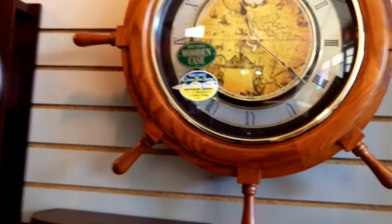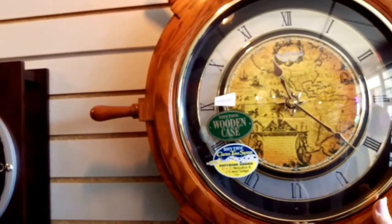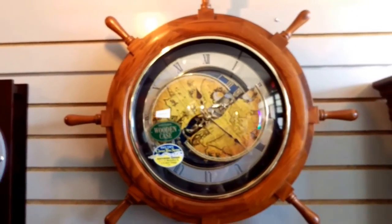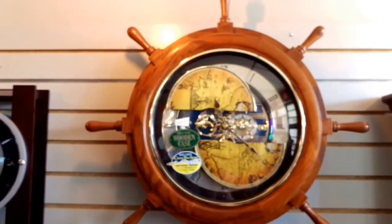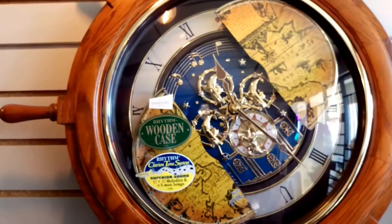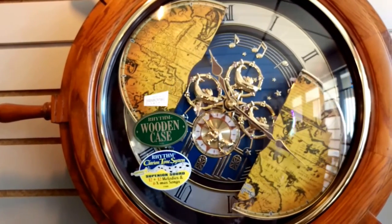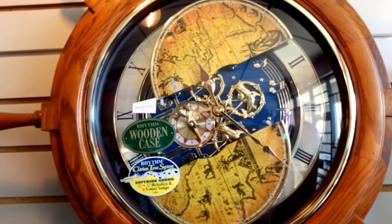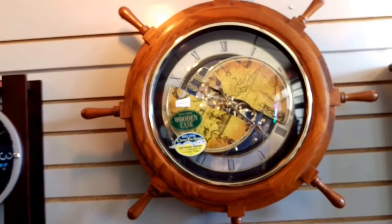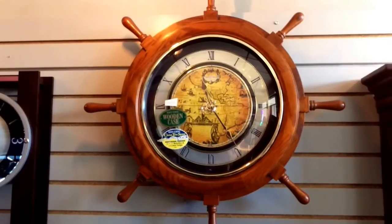I just want to show you this beauty — I'm going to demonstrate it for you one more time. Wasn't that a lovely melody?